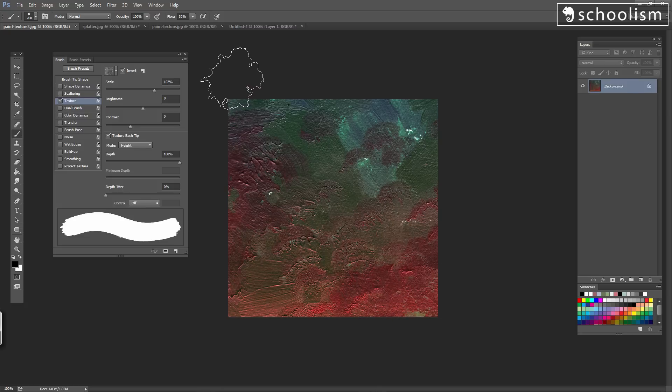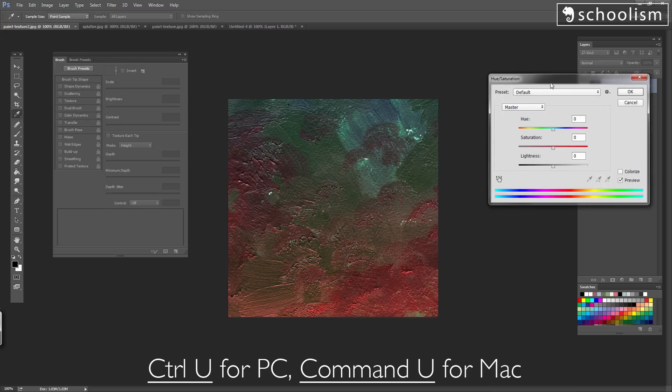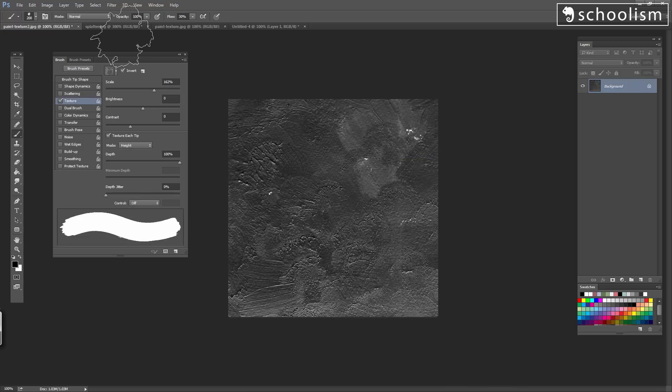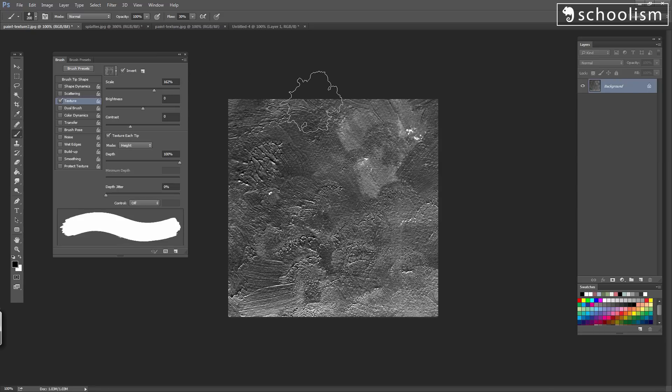First thing I'd like to do is get rid of the color by going up to Image, Adjustments, Hue and Saturation, or Ctrl-U on a PC, Command-U on a Mac. We're going to reduce the saturation all the way down. Press OK, and now you can see it's grayscale. Then I'm going to go to Image, Adjustments, Levels again. I want to up the contrast — I'm going to tell the computer where I want all my black values, white values, and mid-tone values to be. I'll grab this and bring it all the way over, and you can see there's now way more contrast. Press OK.